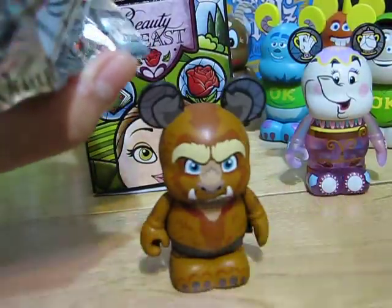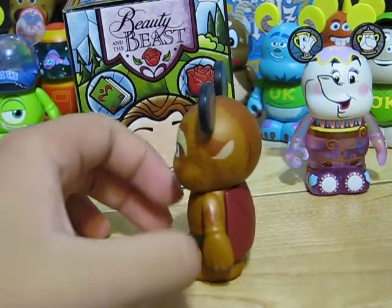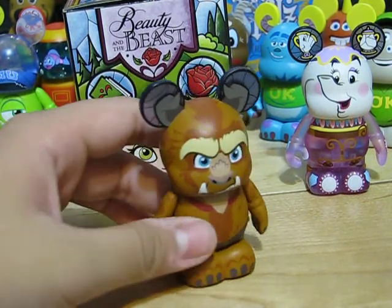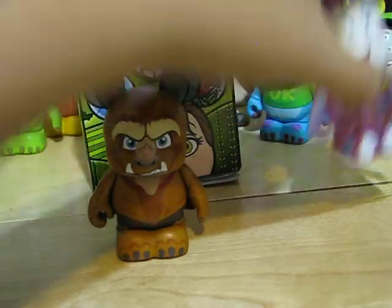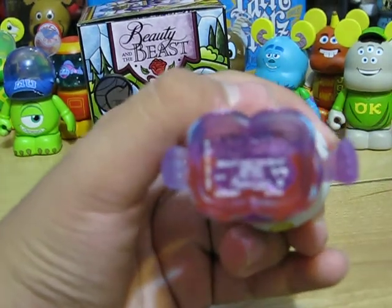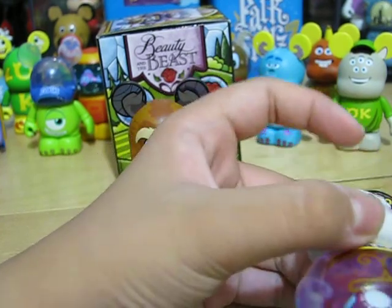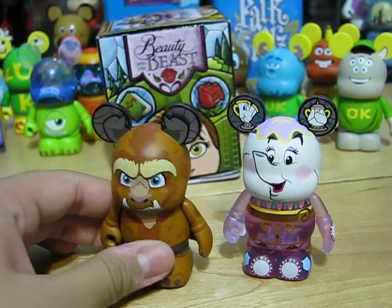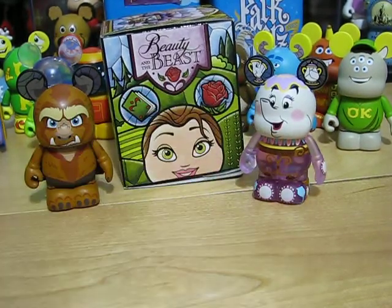We got the Beast. He's really nice. Comes with his cape. Designed by Maria Clapses. Sorry if you cannot see that. It's designed by Maria Clapses too, but it says Mrs. Potts. Sorry there's no more music — I don't want to ruin the video. But the cape is an extra item. And then let's open the last one.